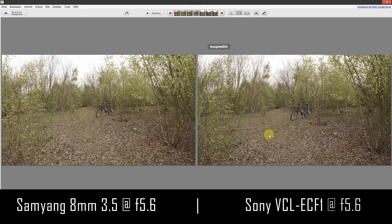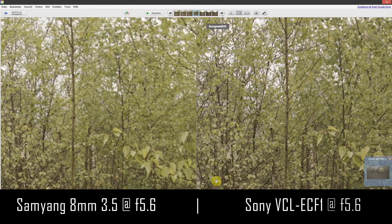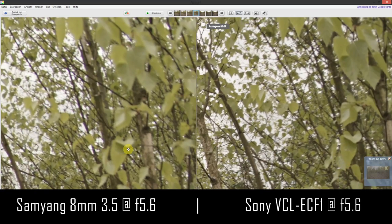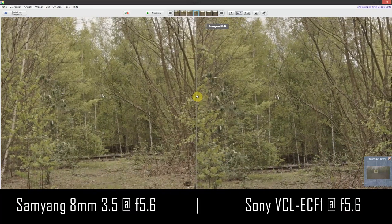Let's compare both lenses in terms of picture quality — Samyang on the left, Sony on the right, both at f5.6. Looking at the bike, the Sony converter appears a bit sharper. Up in the trees, Sony still looks sharper. In the extreme corners, the Samyang shows chromatic aberrations while the Sony is also quite soft. In the middle and left side, they're pretty much the same.